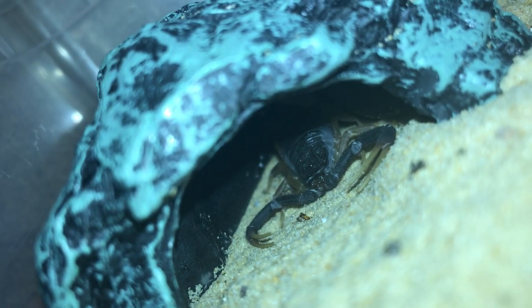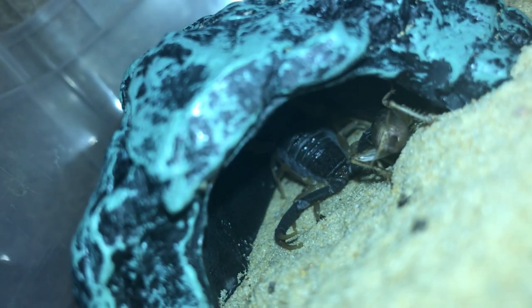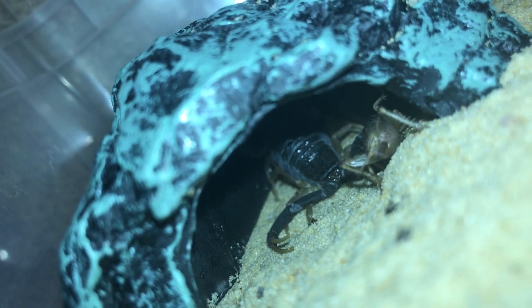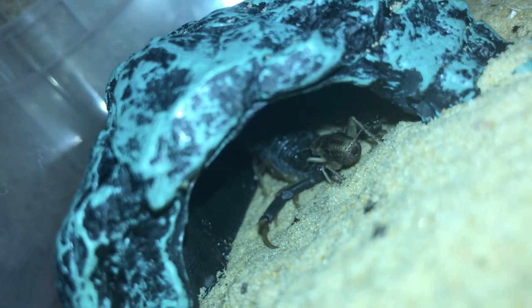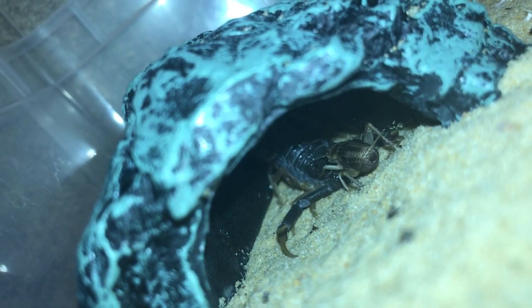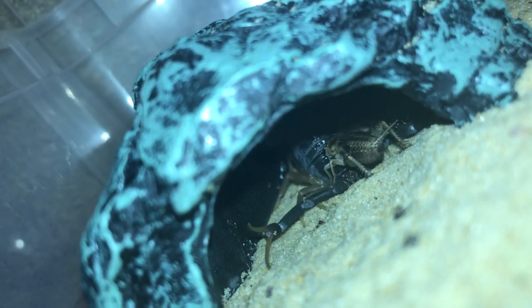Next up is my Hottentotta franzwerneri. You can just see the cricket there. This doesn't seem very interesting to the scorpion. Let's give that cricket one last touch — no. I'll leave it in there and come back to it. Let's go on to the next one.